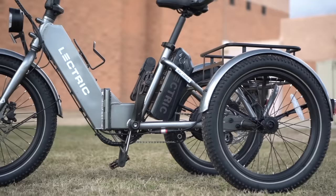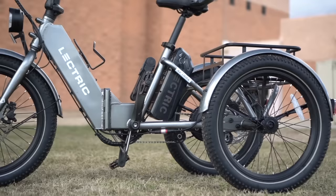Thanks for watching everyone — we hope you enjoyed that test ride on the XP Trike. If you did, why don't you give this video a thumbs up, and don't forget to subscribe so you won't miss any of our future electric vehicle videos. We'll see you next time.